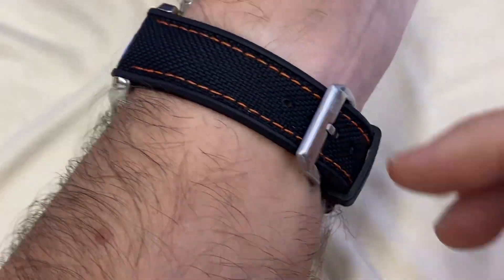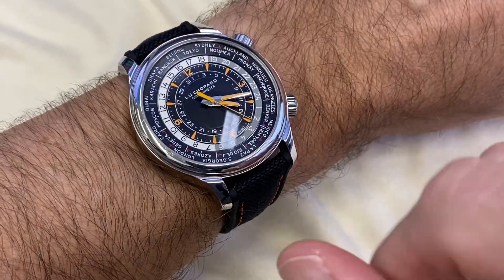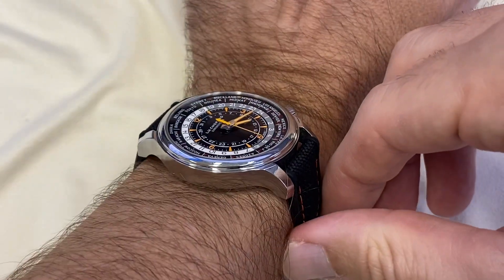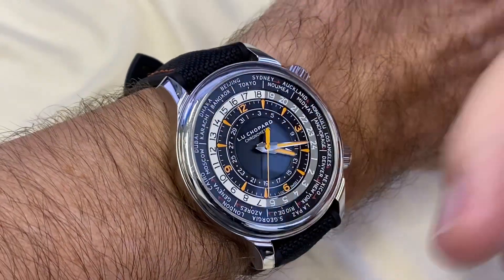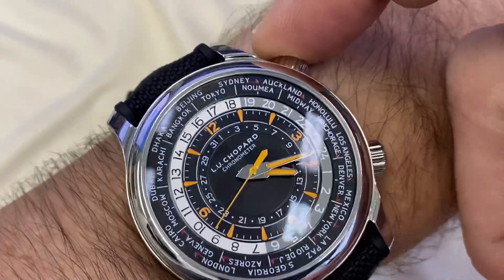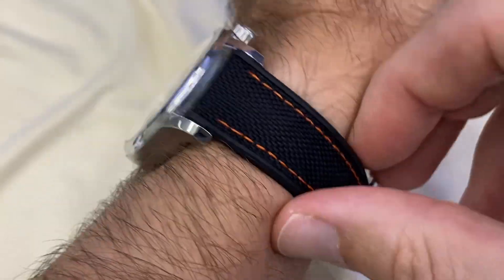Summer is coming, so time to put our watches on something a bit more sporty, a bit more comfortable. This is my Chopard LUC Time Traveler 1, which is quite a sportier type of watch, in between dress and sports. I love this one — it's got everything I want from a world timer, including the date, the summertime daylight saving indications, a bit of lume, and a great movement of course.